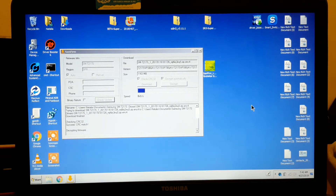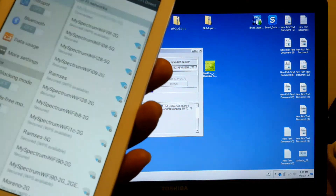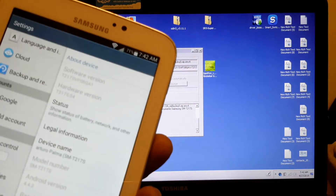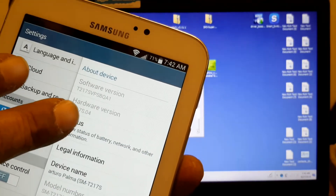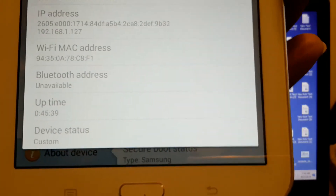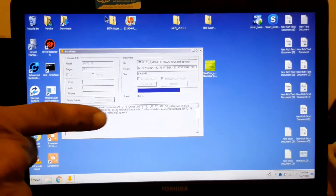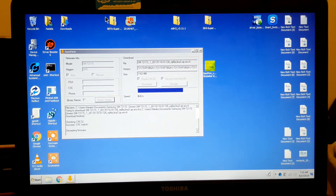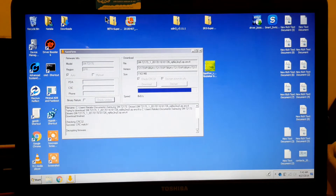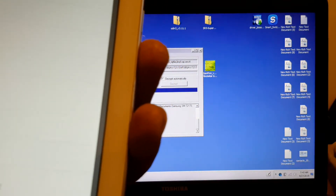The ROM I have on this tablet right now is supposed to be the stock ROM, but it actually is not. If we go to Settings, scroll all the way down to About Tablet, then go to Status and scroll down, you can see it says 'casting ROM' — so it's not the original ROM. The one we are downloading right now is the original ROM.